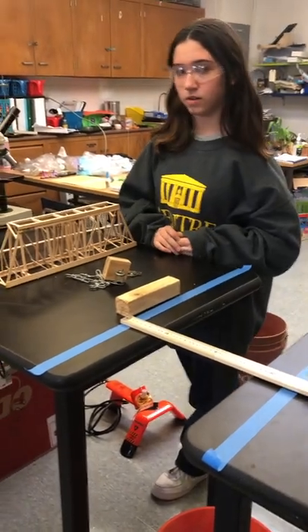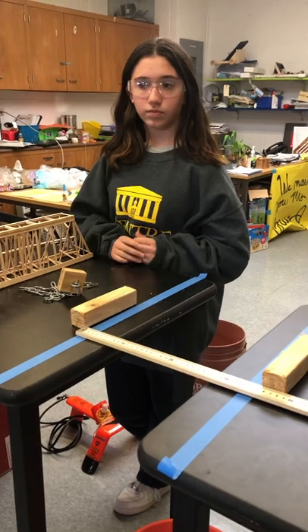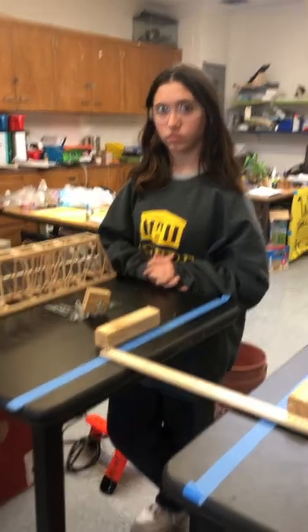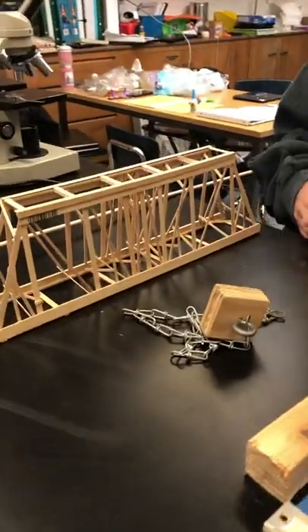All right, we are here at the Academy at St. Joan of Arc with our Science Olympiad bridge building entry. We are team B22. We've got Macy Schultz and Rory Detling about to test this bridge.